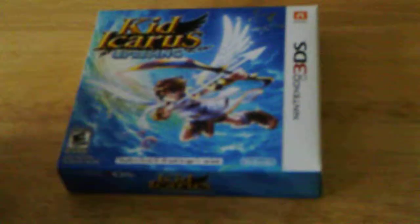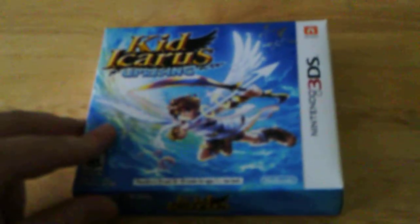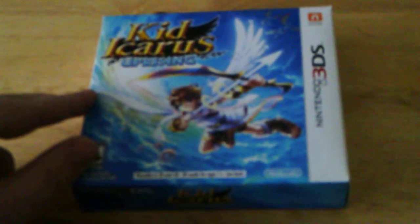Hey, this is Skyfish6, and I'm back with another video. Again, very long gap between videos.